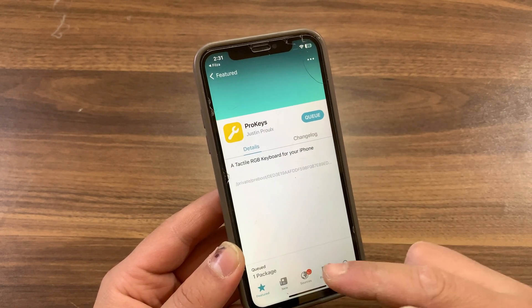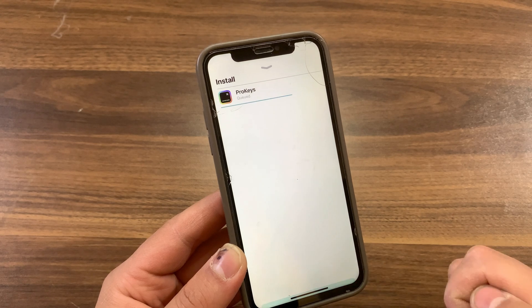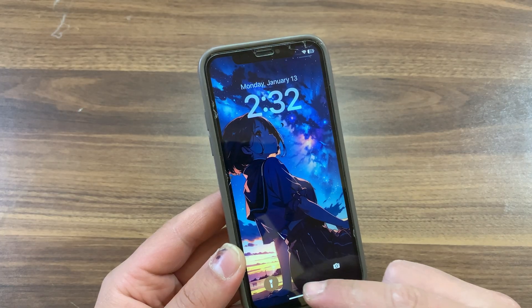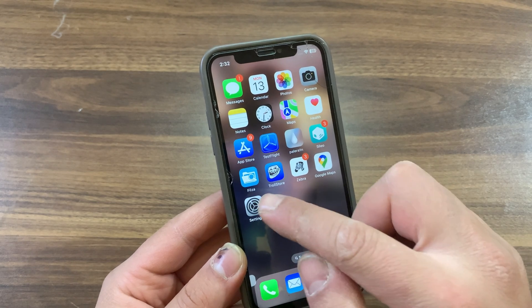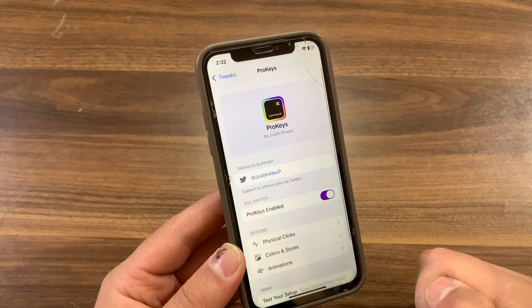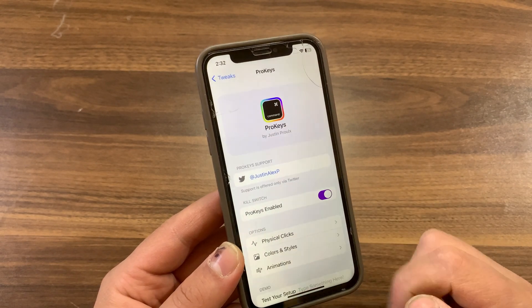Press Get, then confirm. Now respring your device. Once rebooted, go ahead and open Settings and go to Tweaks. As you see, the tweak is there and it's enabled by default.